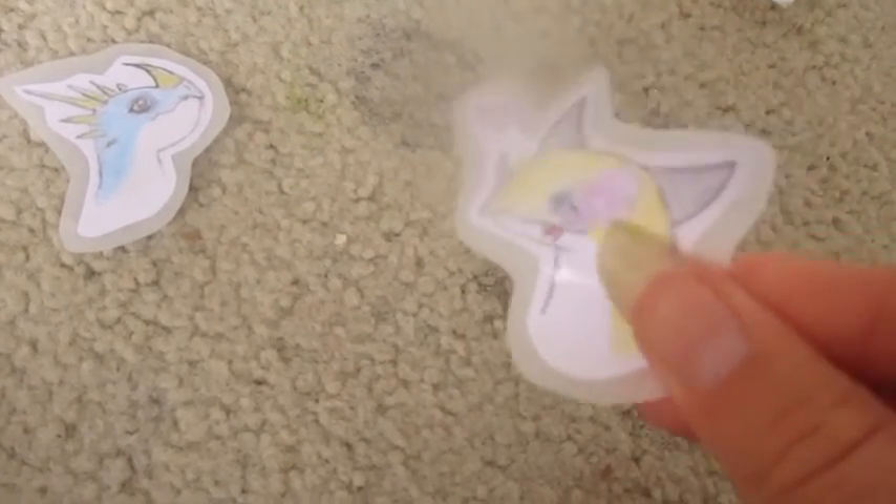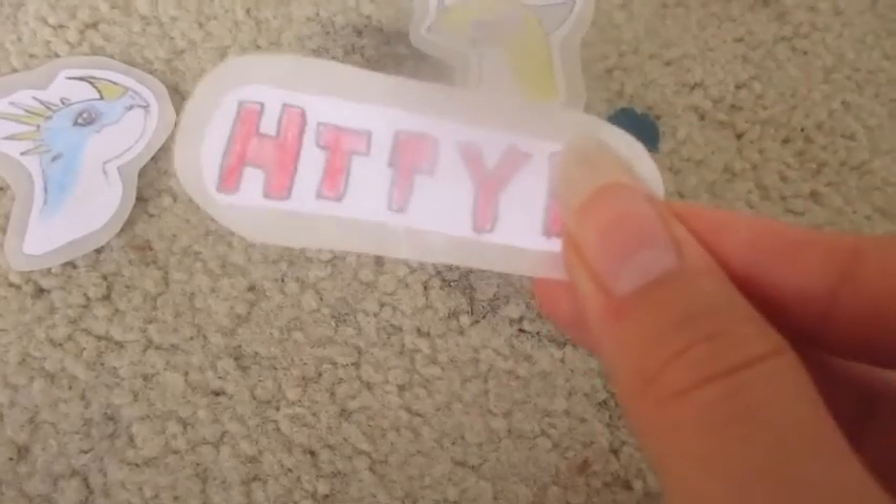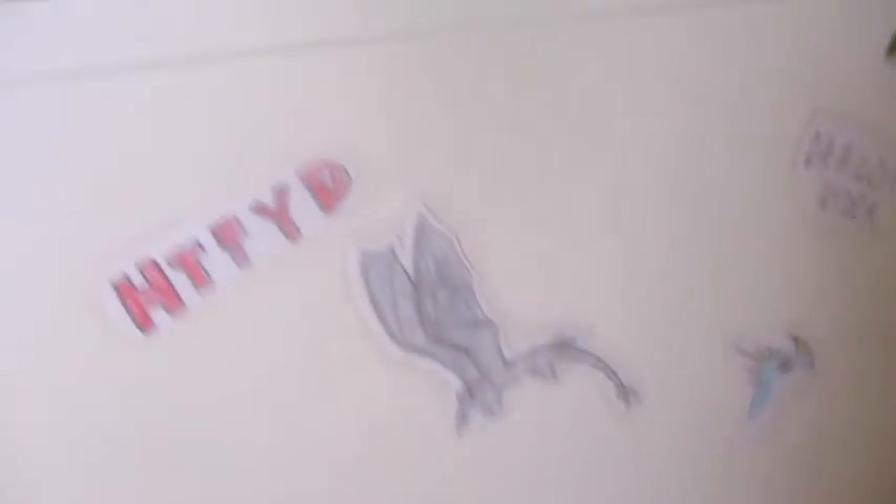Now I'm going to stick them onto stuff. I just have this cabinet here that I'm going to stick them on. I have the Stormfly one, and to peel off the backing you just have to — kind of like a real sticker, well these are real stickers — you find the edge and peel off the parchment paper backing, then you can just stick them on. My battery is really low, but I'll show you all of them.